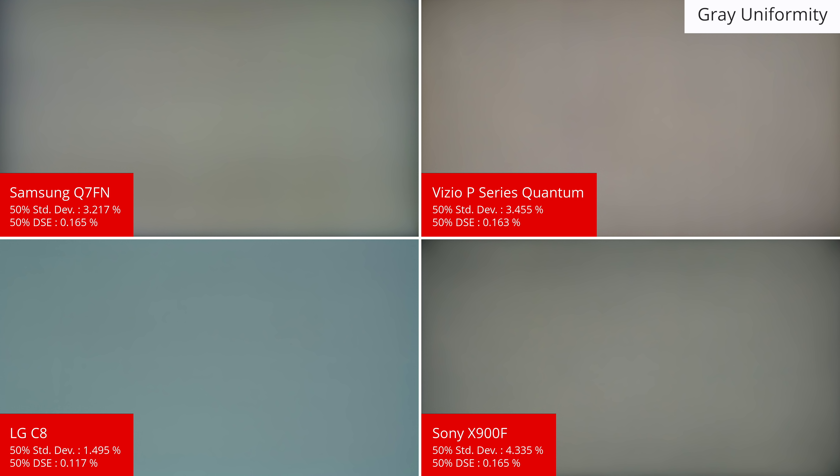The gray uniformity of the Q7FN is good. The center of the screen remains relatively uniform so not much dirty screen effect is noticeable when watching sports or playing games. On the other hand the edges are a bit darker, but this tends to be less distracting to most people. This is in the same ballpark as the P Series Quantum and the X900F, so for better gray uniformity an OLED TV like the C8 may be a better choice.